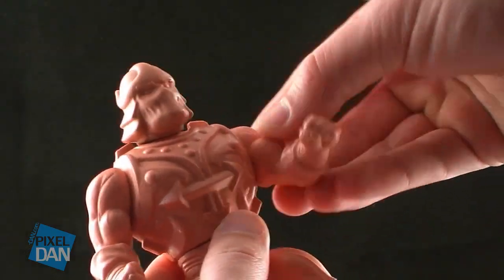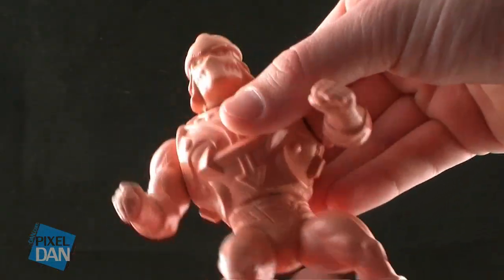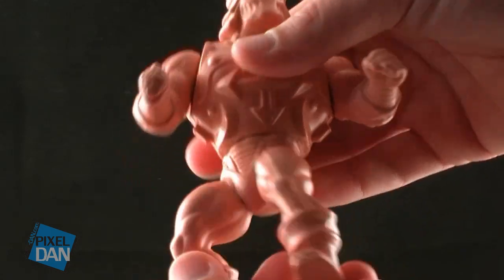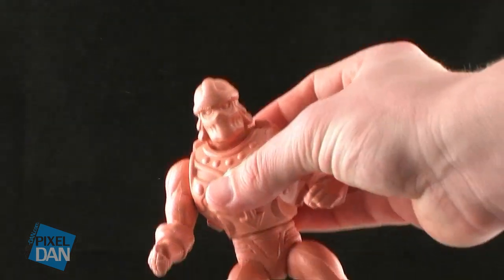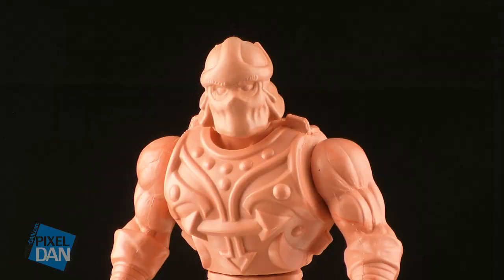There is a minimal amount of articulation on this guy. Basically, the head is able to turn left and right, the arms are able to move up and down, and the torso is able to turn left and right. All of the parts are cast very solid, so it's actually got quite a bit of weight to it.